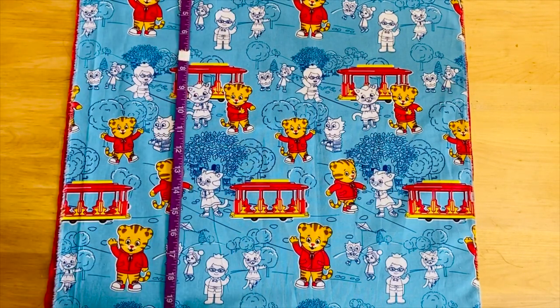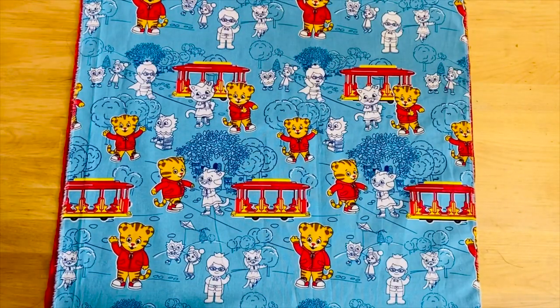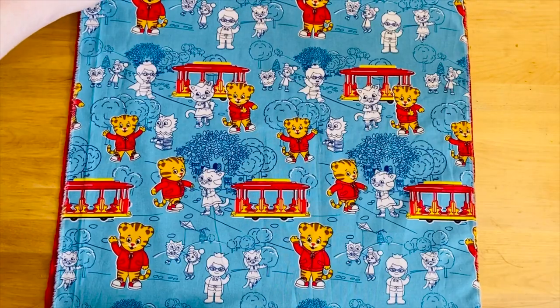For this project you're gonna need two squares of fabric — one square that's cotton and one square that's satin — and they need to be approximately 20 by 20 inches.